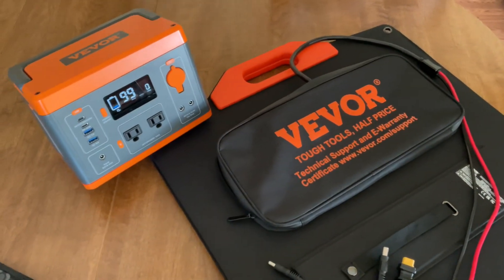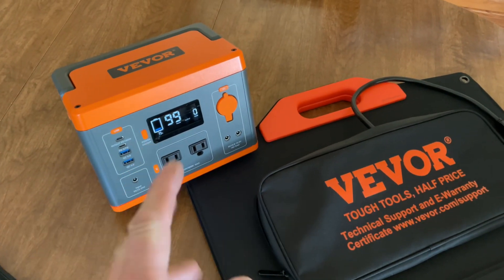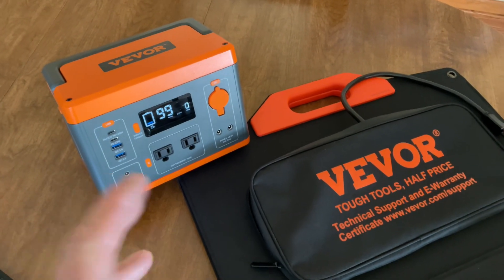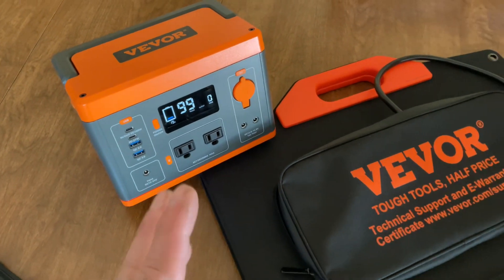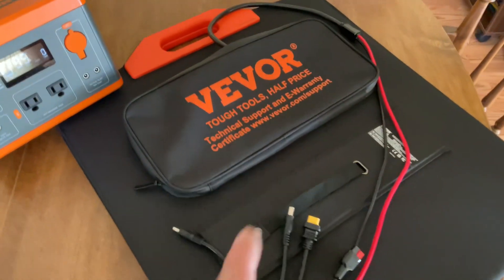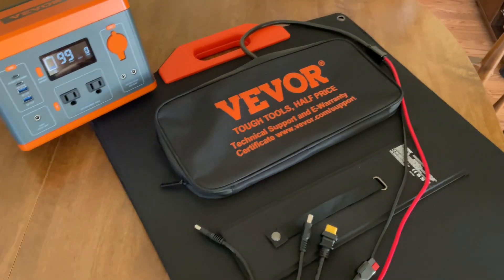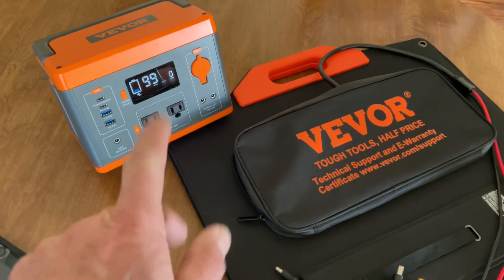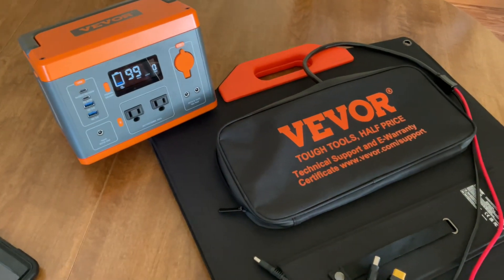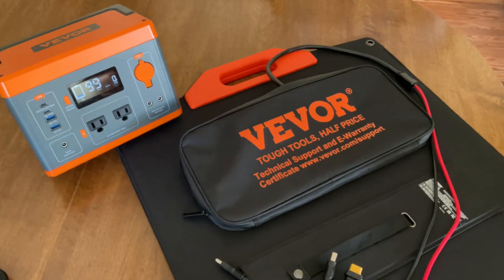Hey folks, welcome back. We've got our Veva battery that we use here at the house in case we have a power outage. We had a power outage and we're down to 19%. Sun is shining and I've got a Veva solar panel — this thing is huge — and we're going to see how fast it'll charge up that battery pack.